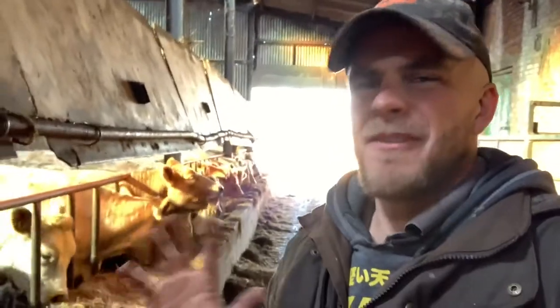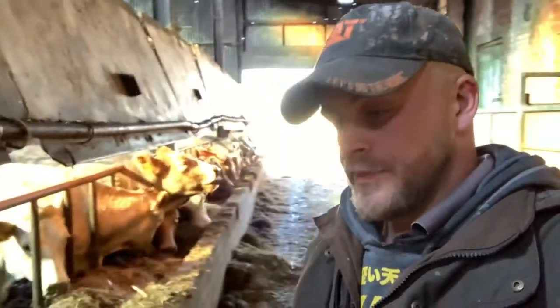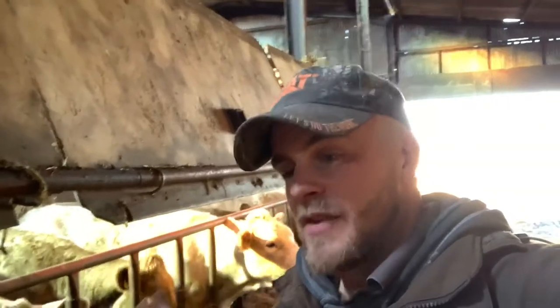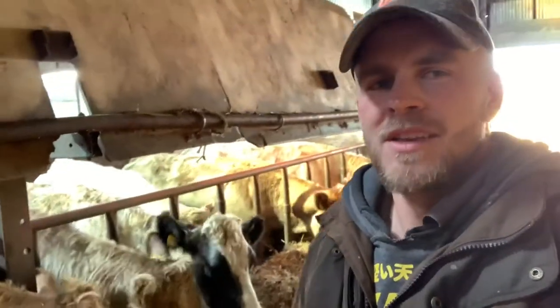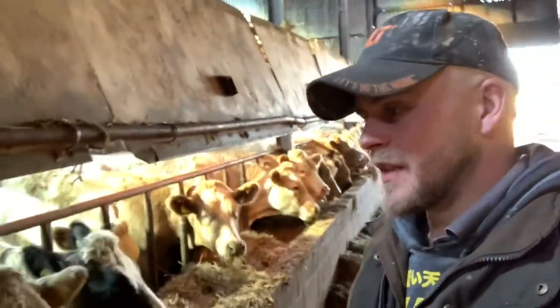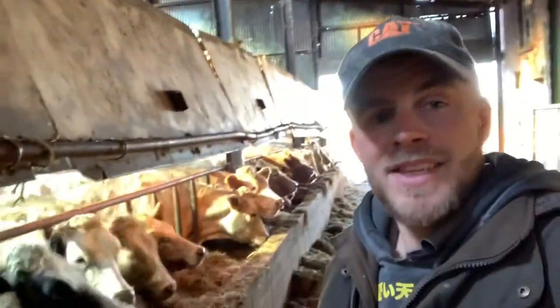We've got to increase these cows up to having around about five kilos a day of this cereal, but you've got to do it steadily because if you introduce it too fast it can upset their stomachs. It's essentially like anything — if you eat plain food and then go for a curry, it's not going to end well. So we're going to increase this steadily and they'll enjoy it, and we'll get them really romping on. They should be doing around about two to two and a half kilos a day of daily live weight gain when they get going on this ration. Until next time guys, hope you enjoyed the video — stay safe, see you soon.